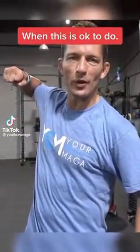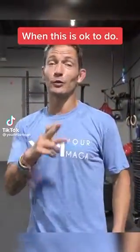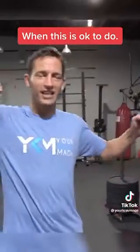Bringing your elbow out like this when you're throwing a punch is usually a sign that you don't know what you're doing. We call this the bow and arrow. However, there is an exception when it comes to bringing the elbow out — when it is actually not just something that you can do, but you should do when it comes to throwing a punch. And I'm about to show you when.